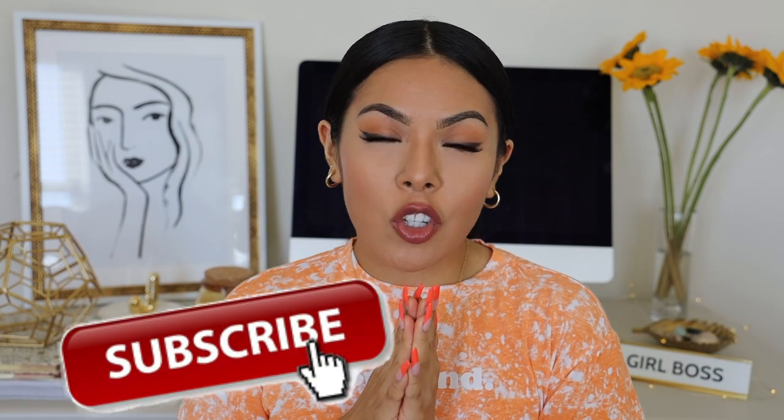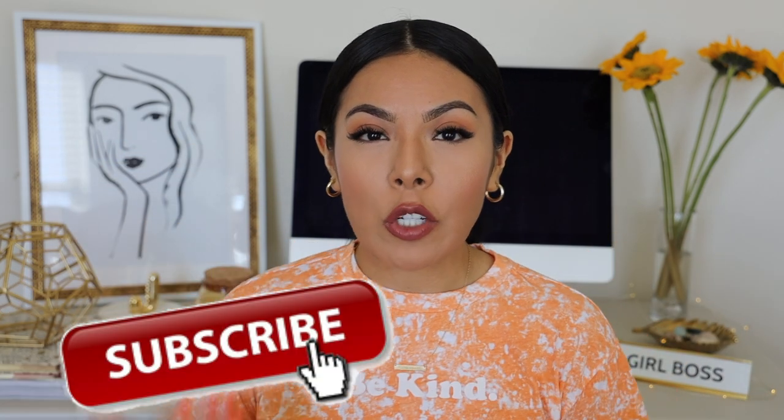That's pretty much what I do to create this long-wear flawless foundation routine for the summertime. Thank you so much for watching — I hope you really enjoyed this video. If you're new to my channel, hi, my name is Jessica! Hit that thumbs up button and don't forget to subscribe below. I hope you have a beautiful day — stay blessed, stay safe, stay beautiful, and I'll see you very soon for a brand new video. Bye!